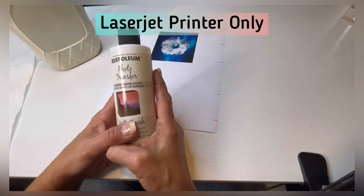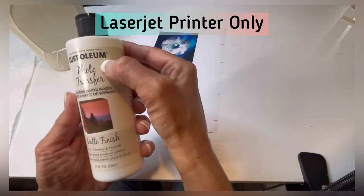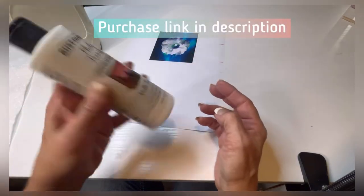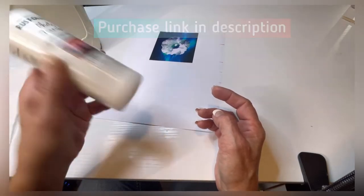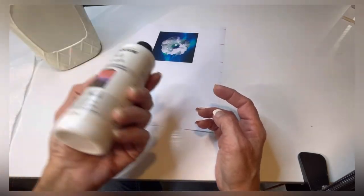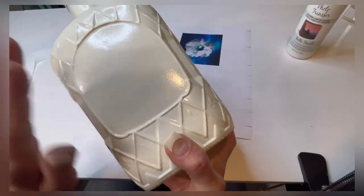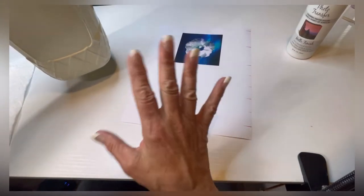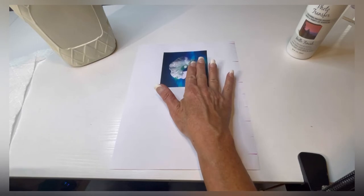This is my go-to for photo transfers forever: Rust-Oleum's photo transfer liquid. When you pick up the bottle it's going to feel really runny — trust me, you're going to love it. I'm going to be putting a photograph on this big old Grand Royal bottle. I'm not going to be decorating it — that's the next video. This is just to show you how to do a photo transfer.